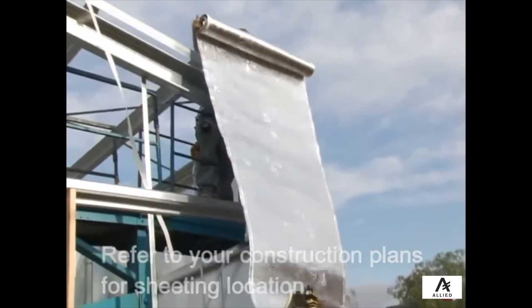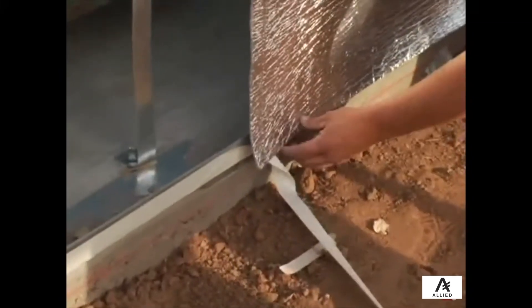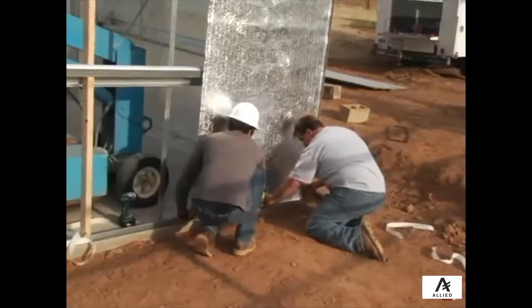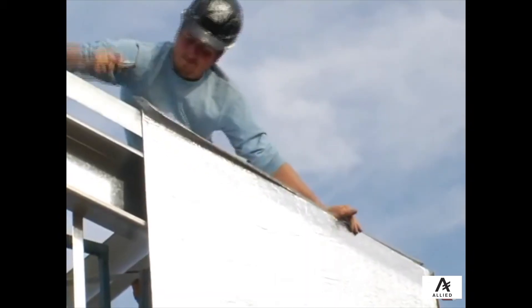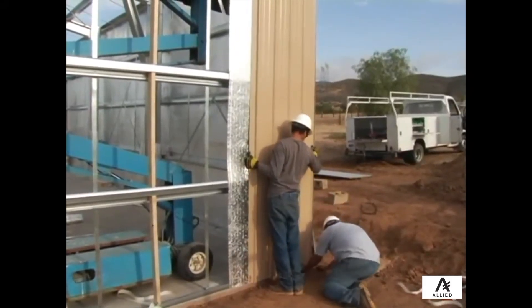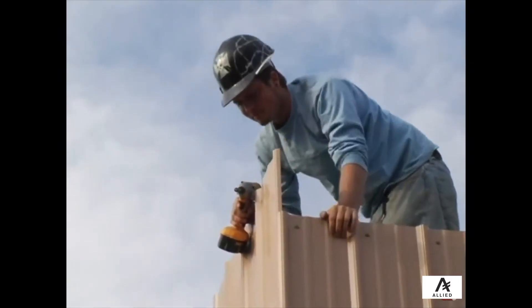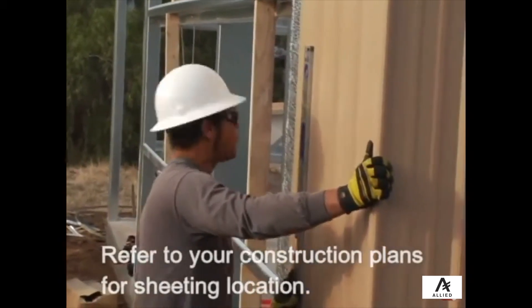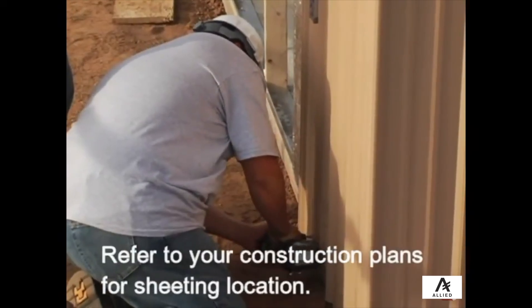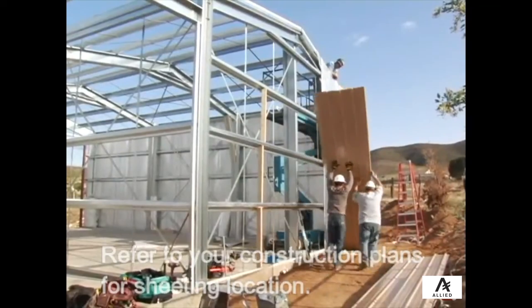Once the sidewalls are installed, N-wall sheets can be installed using the same techniques as used on the sidewall. Start by installing any insulation, then install the sheeting, making sure to use the bottom chalk line as well as the level to make sure all sheeting remains plumb. Keep in mind that the sheeting on the end walls needs to be well thought out, as each sheet has a different height and has a specific location, so care should be taken to minimize sheeting wastage.